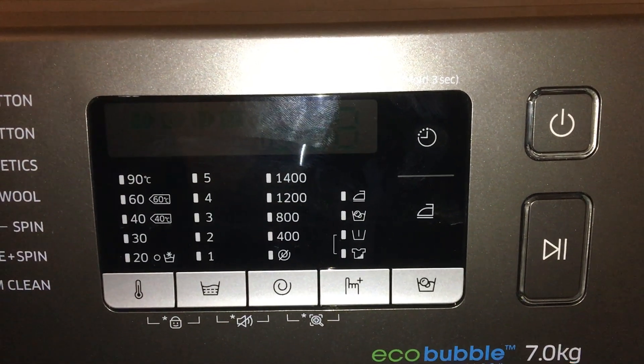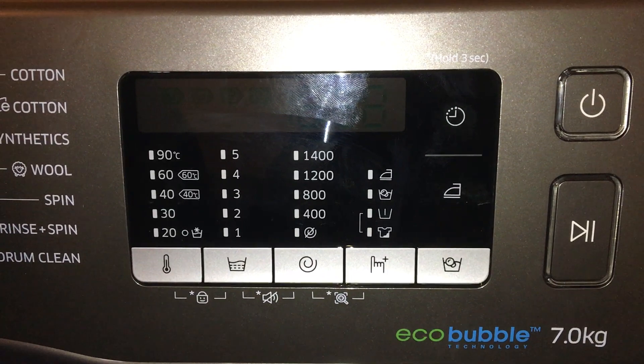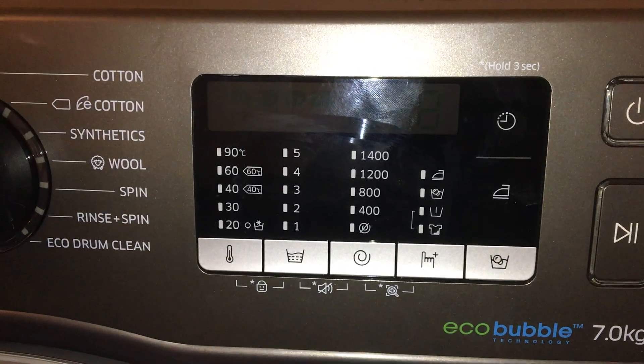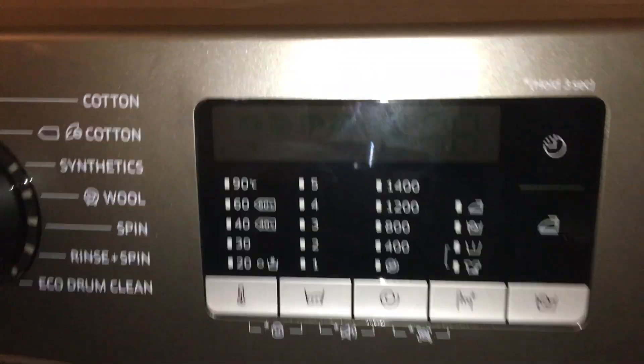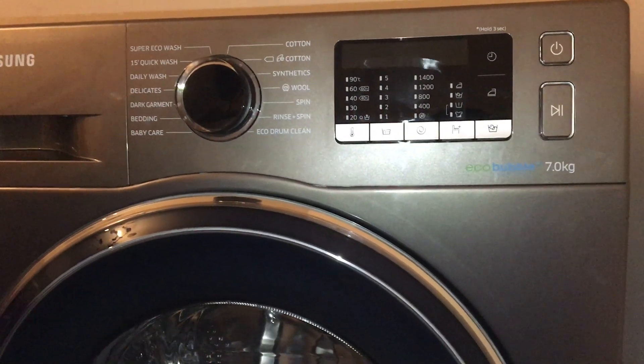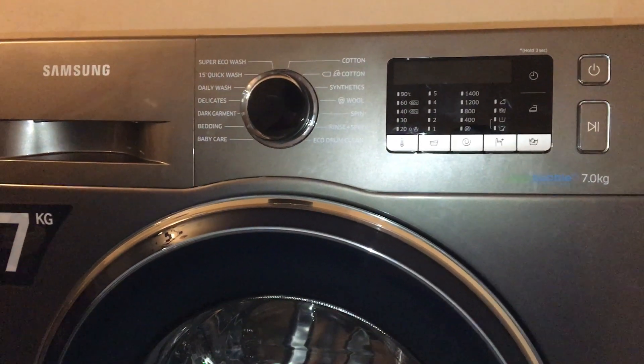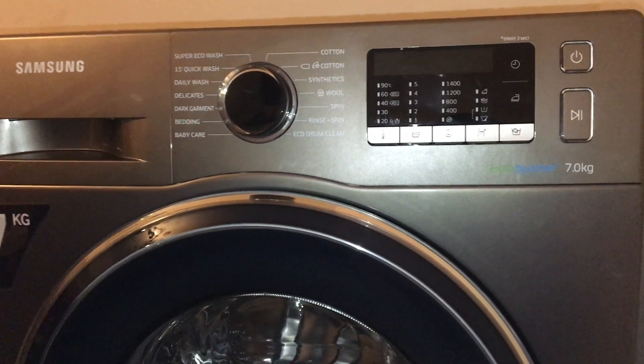On this machine there's also an option where you can download the app. If there are any errors with the machine, you'll be able to find out what the fault is through your smartphone. That's a very good option.